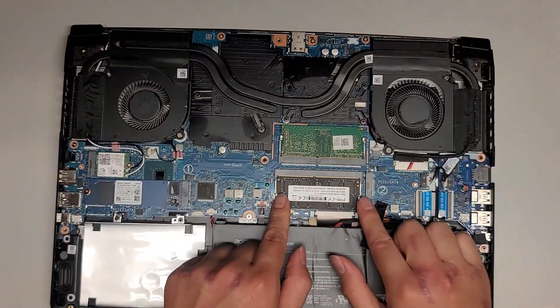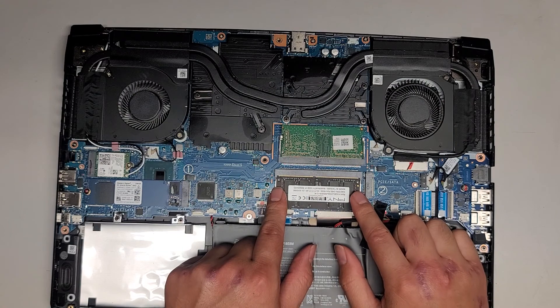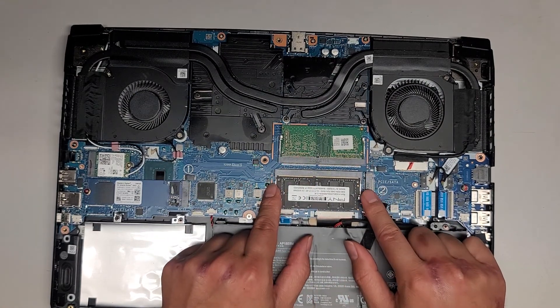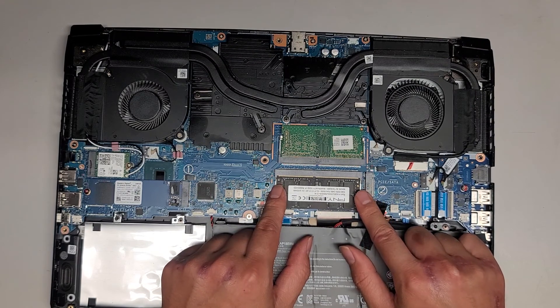The customer replaced the SSD or added RAM on their own, so they have two different kinds of RAM. I did test the RAM in MemTest, so I don't think the RAM has an issue.